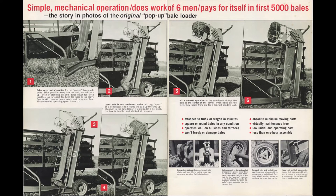The marketing materials for the Knive pop-up bale loader described a machine that had a simple mechanical operation, that did the work of six men, and was estimated to pay for itself in the first 5,000 bales. Being able to disengage the wheels from driving the chain to simply roll along allowed for the easy transportation of the bale loader from field to field or back home after work was done. Comments and letters received by the Knives confirmed the value of this equipment to the farmers.